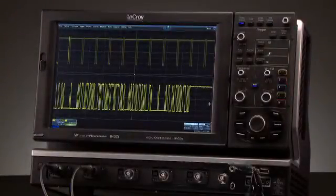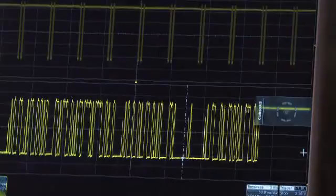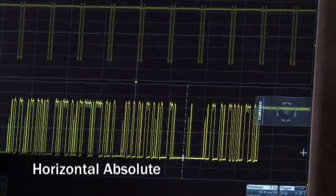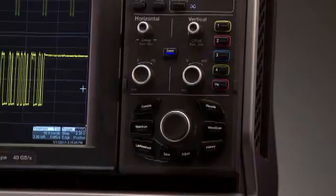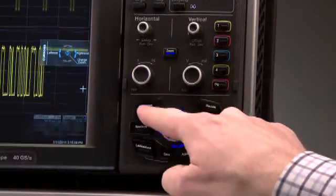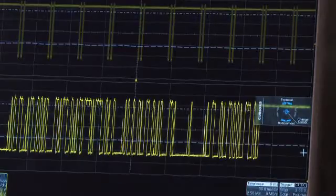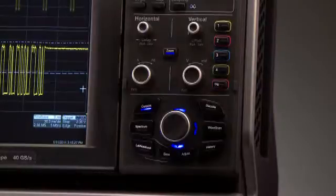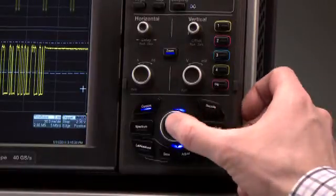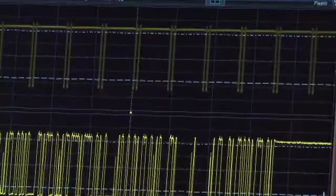Use the super knob to adjust cursors by pressing the cursor function button. Once pressed, the cursor fly-out menu is shown. Pressing the cursor function button moves through states for horizontal absolute, horizontal relative, vertical absolute, vertical relative, and off. LEDs surrounding the super knob provide visual indication of cursors. When opposing LEDs are lit, the cursors are in a relative state. You can push up to control the top cursor and push down to control the bottom cursor. You can also toggle between the top and bottom cursor by pushing the super knob. A third push will lock the cursors together for tracking.